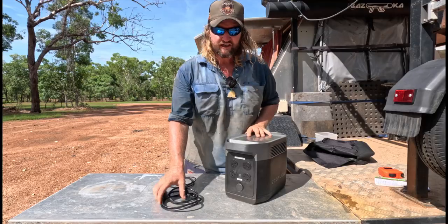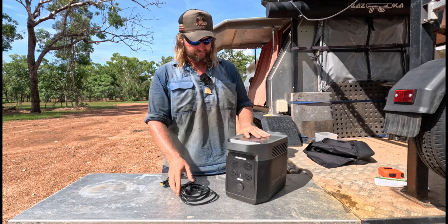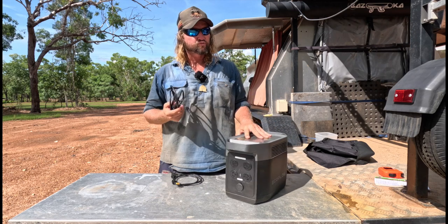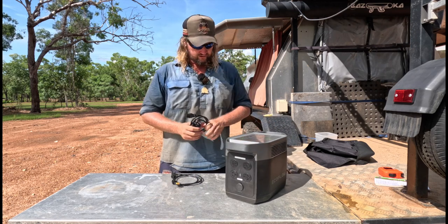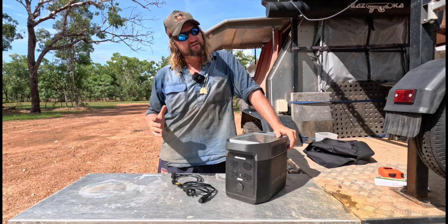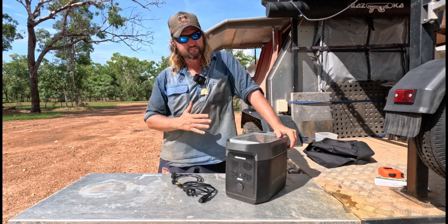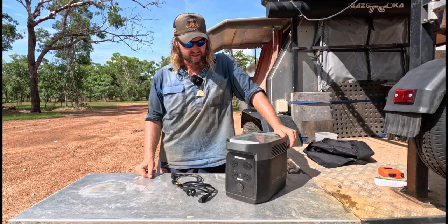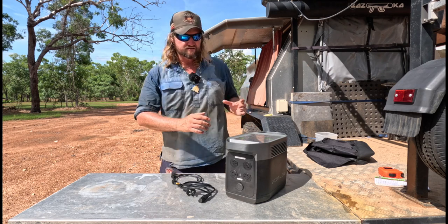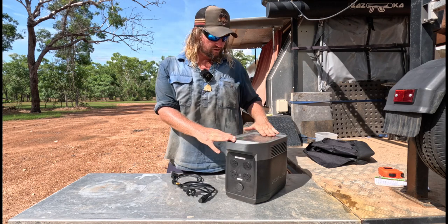Starting with the AC charger: it has a max input of 1200 watts, so this thing can go from zero to 80% charge in about an hour, and I think the rest is up in about an hour and a half. That's pretty quick — it has its advantages and disadvantages, which I'll get to.